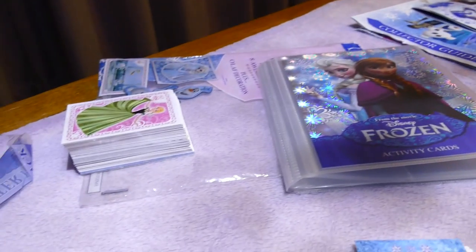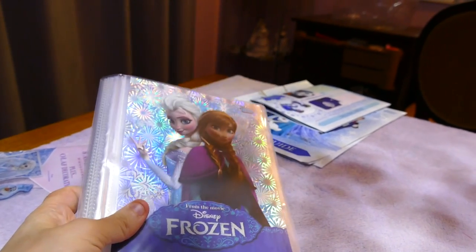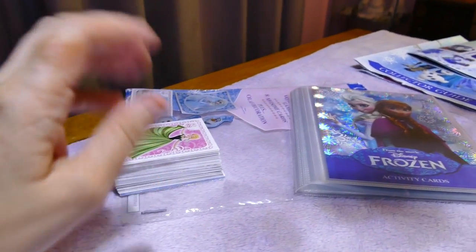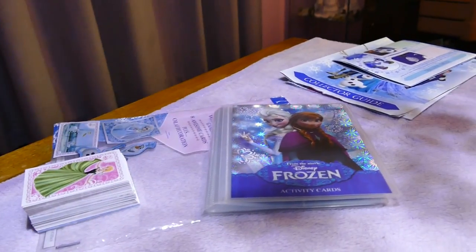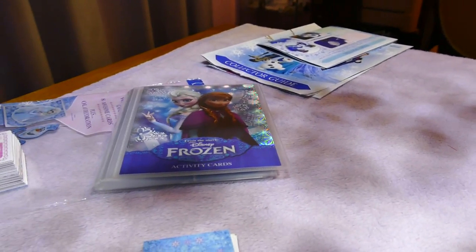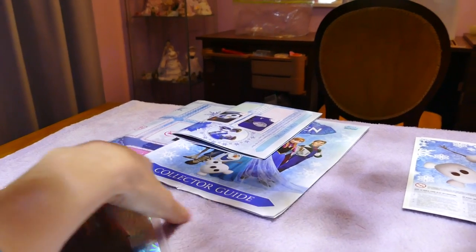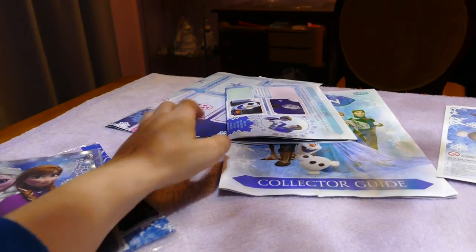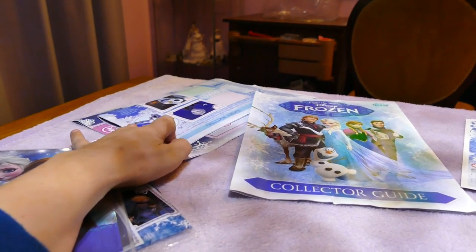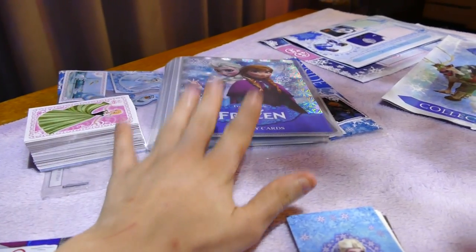The set wasn't too bad — with shipping it came out to about 30 bucks for the album, but I don't regret it because I couldn't get this album in my country. I wanted the official thing, and secondly I needed a place to put all these amazing cards I've collected. The collector's guide is cool, but I would have rather had it as a little piece of paper I could slip in here. The activity sheet I don't really understand, but it has the game rules in there — so a lot of fluff, but the limited edition card and the album make it worth it.